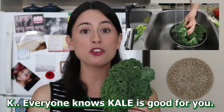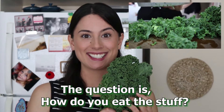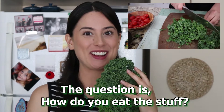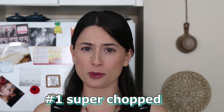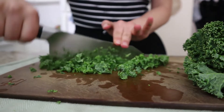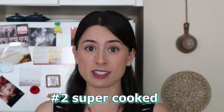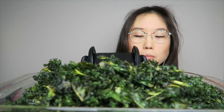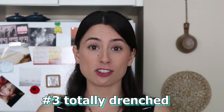Kale is packed with vitamin K, which is really good for your immune system and your reproductive organs. It reverses aging with antioxidants and it's green, and you know how much I love green vegetables. The only way that I can eat kale is if it's chopped really, really finely, cooked down to almost nothing, or completely drenched in dressing.